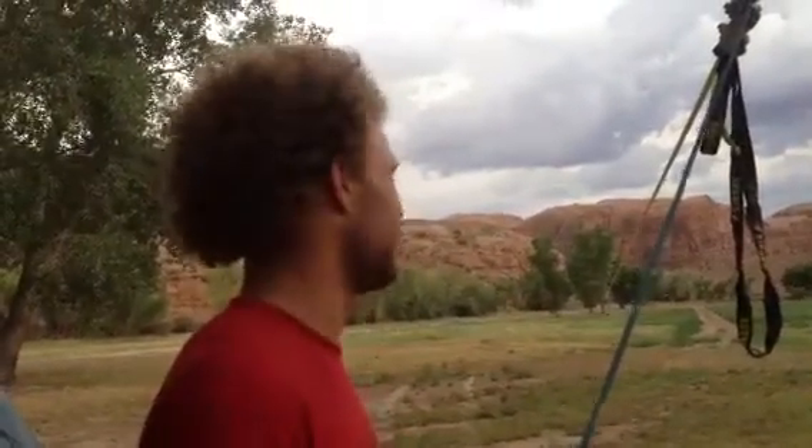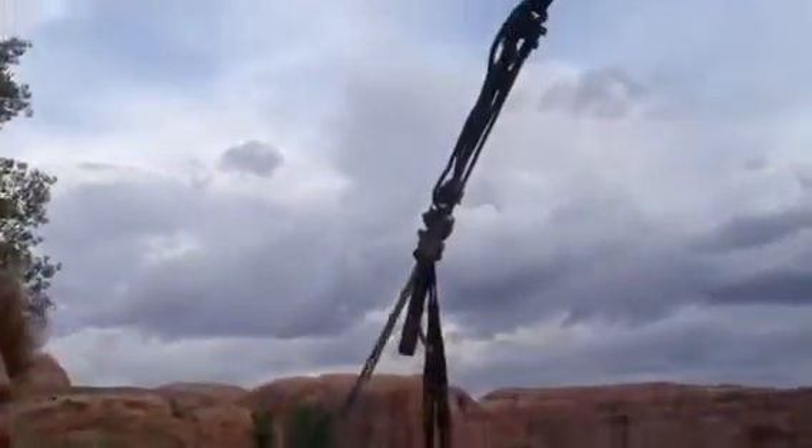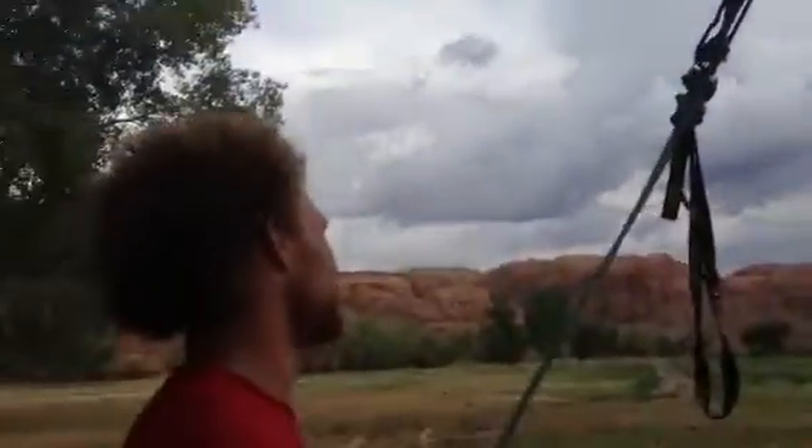Andy, what are we doing right now on this 610-foot line? We are going to release it without a single carabiner, by hand, with one person. Really?